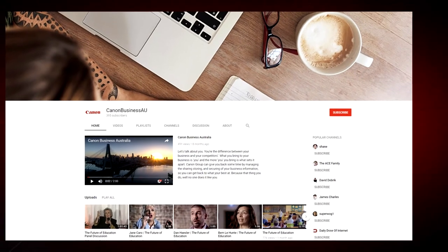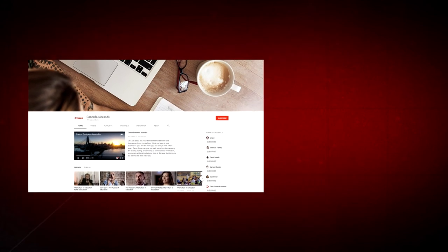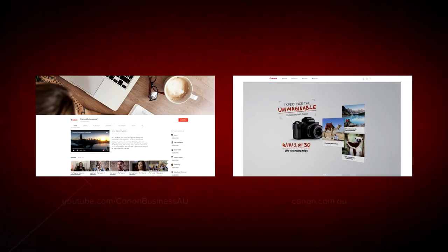To find more helpful resources for your Canon large format printer, browse our Canon Business AU YouTube channel and visit us at canon.com.au. See you next week!